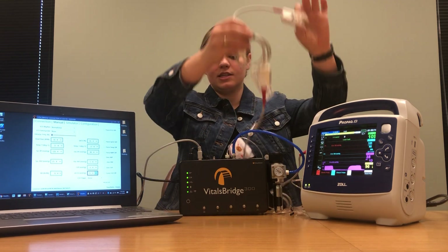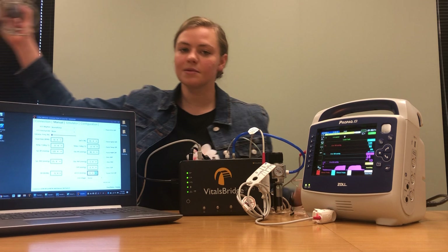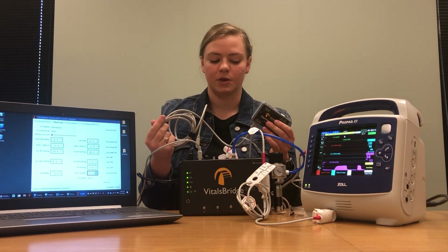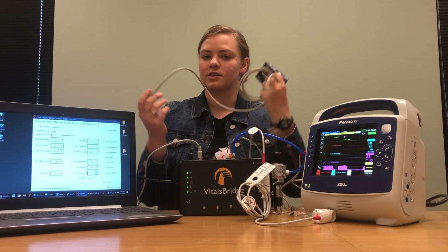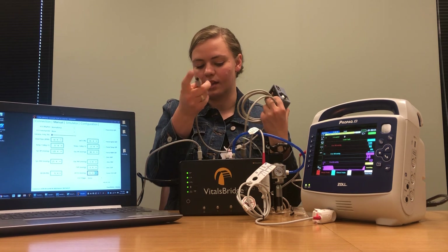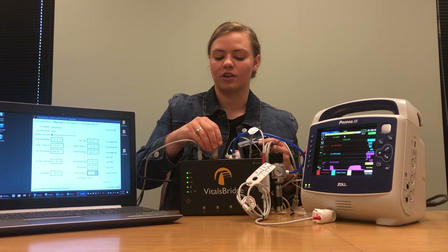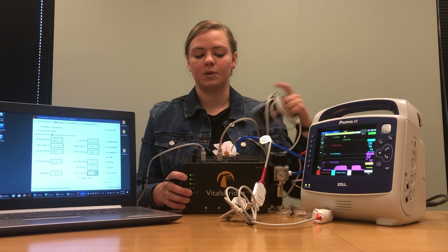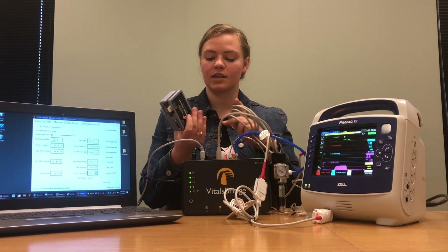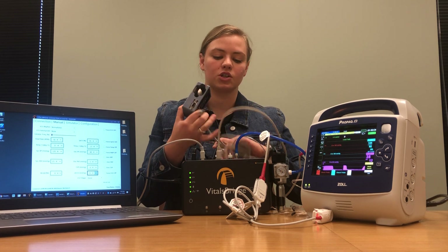We'll set this aside for a moment and pull out the oximeter adapter that you received with your VitalsBridge. It should have a small gray box as well as a cable that has two identical ends. Take one of these ends and plug it into the spot on your VitalsBridge that says SPO2, and then take the other end and plug it into your gray box where it says SPO2 port VitalsBridge.